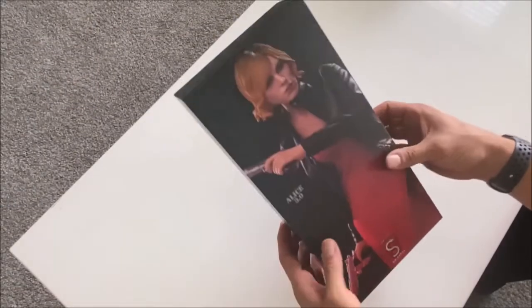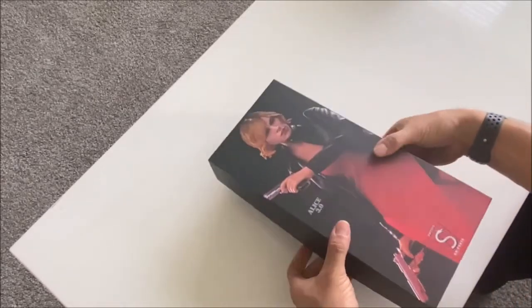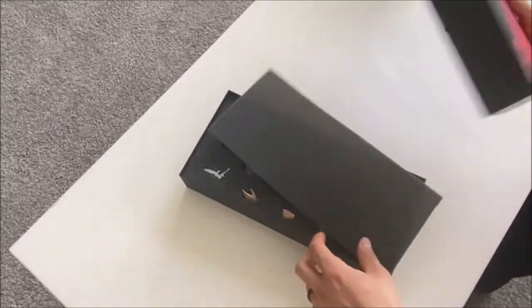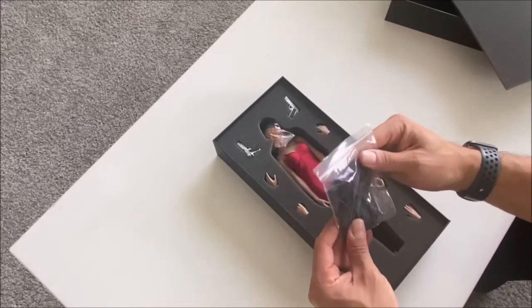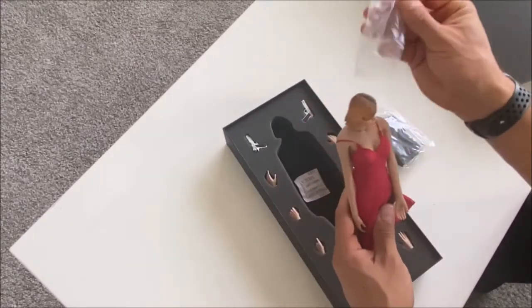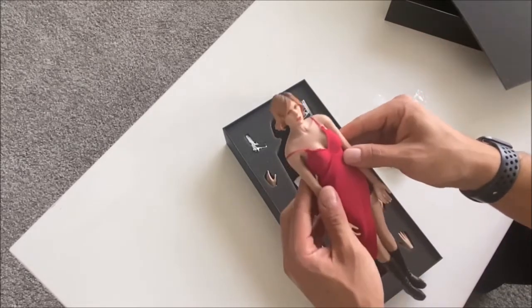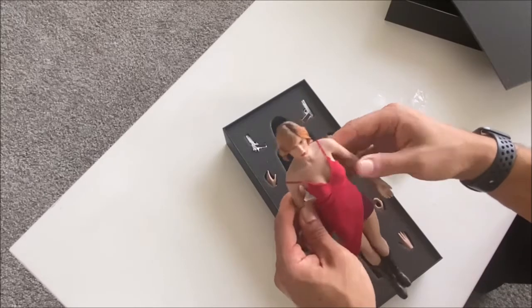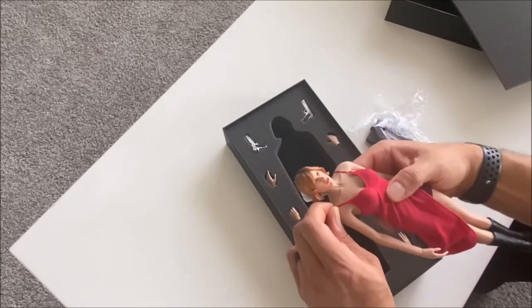Here's the figure. Pretty standard box, nothing going on in the back. It comes with a seamless body, which is much appreciated considering she's wearing such a skimpy outfit — you don't want to see a lot of those figure joints.